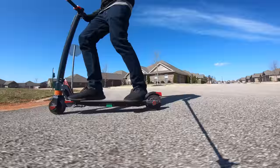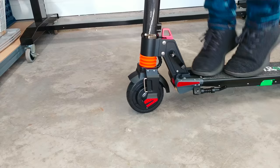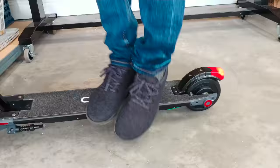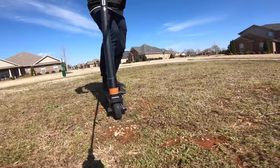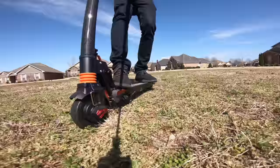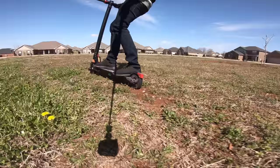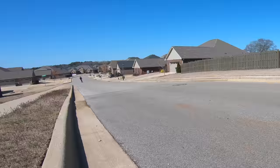In the front is a suspension system, which is great for smoothing out bumps on sidewalks and on the road. However, there's unfortunately no rear suspension on this one. The key specs: inside each wheel is a 36 volt, 250 watt hub motor. When dual wheel drive is enabled, you can definitely feel the torque and power difference compared to a single wheel drive system.